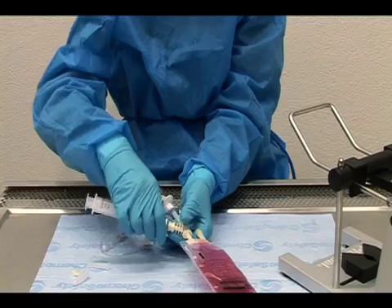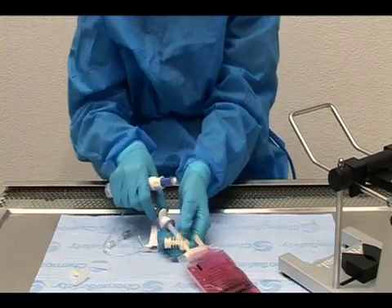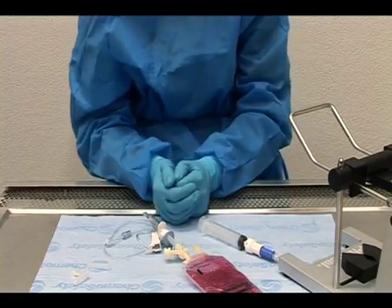Disconnect from the IV bag. The IV bag is now ready for infusion.